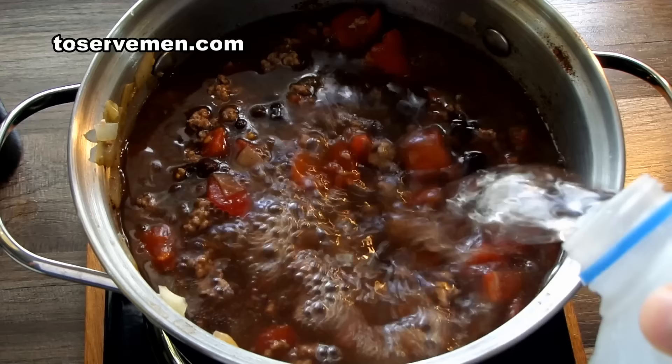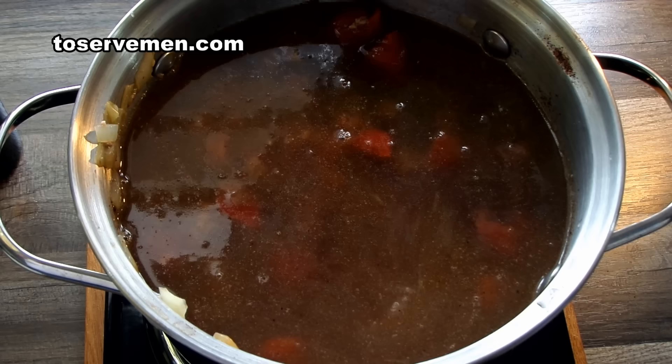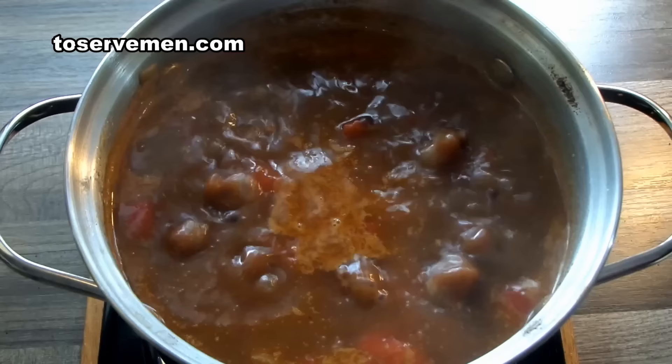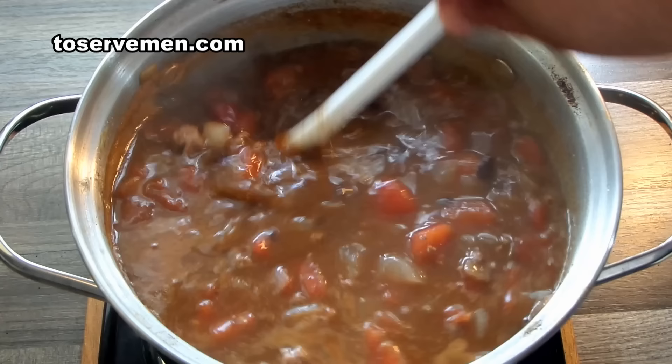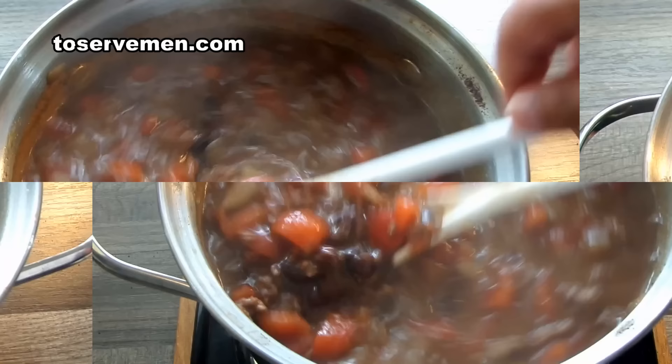Now we're going to add some water and bring it up. We'll bring it to a boil and slowly cook it. By the way, you can add a little Tabasco sauce if you want. Bring it to a rolling boil.